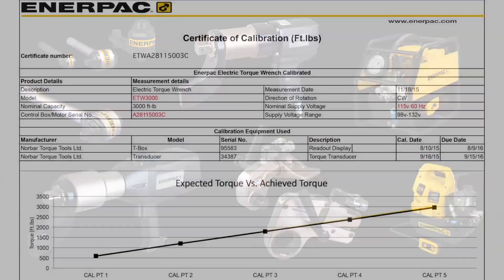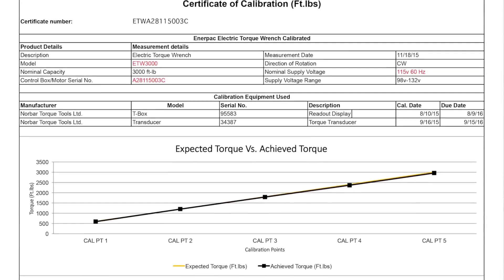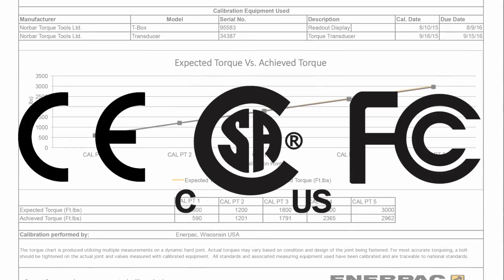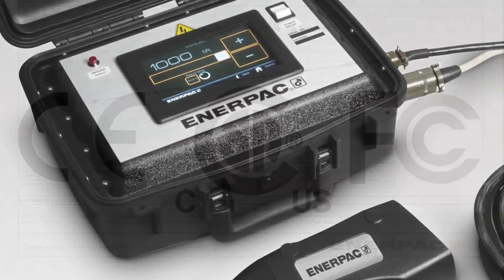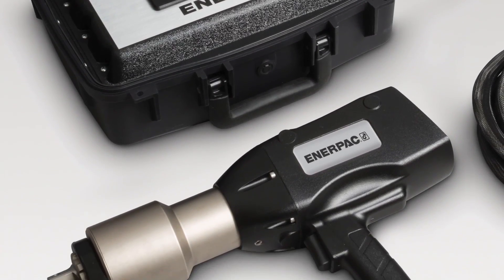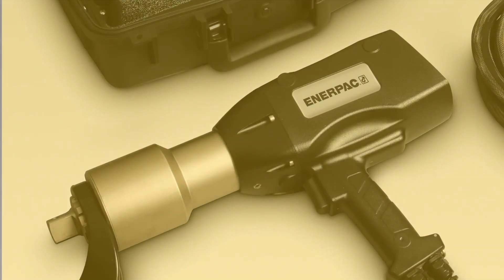Each ETW wrench is factory tested, shipped with a unique calibration certificate, and features globally recognized certifications and declarations. The ETW series electric torque wrench — your simple solution for smart bolting.